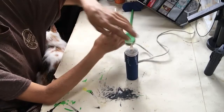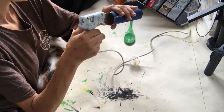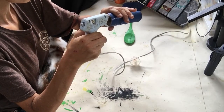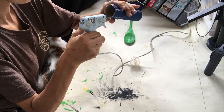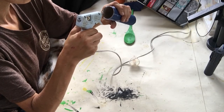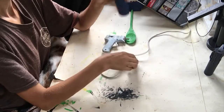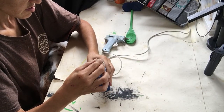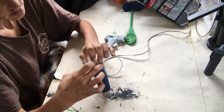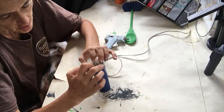You take the top of your cap, take your glue all the way around the top, and let that dry. I got the shakes today.